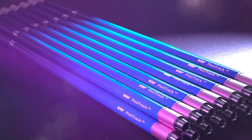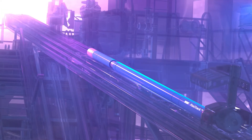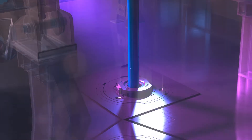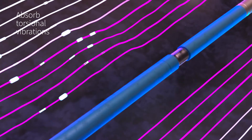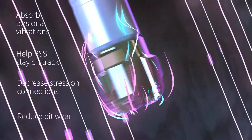The all-new Positrack torsional vibration mitigation tool from NOV mitigates the risks of stick slip and HFTO. By absorbing torsional vibrations, the Positrack tool can help RSS tools stay on track, decrease stress on connections, and reduce bit wear.